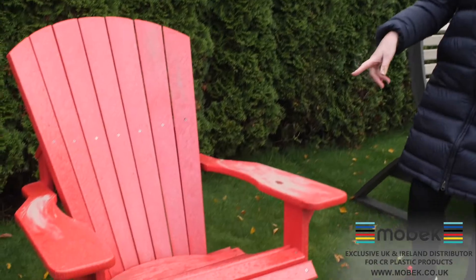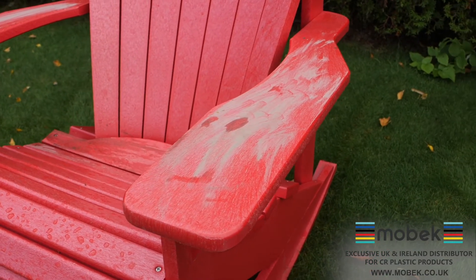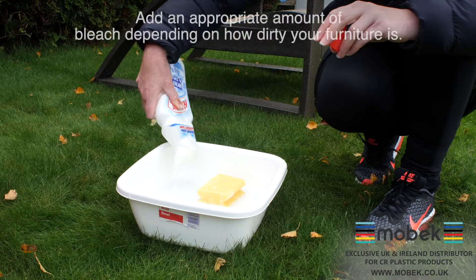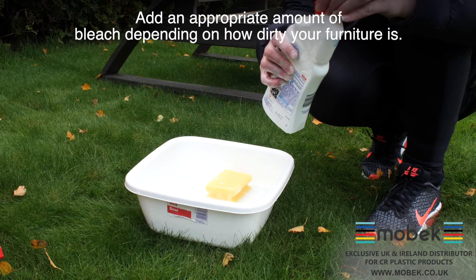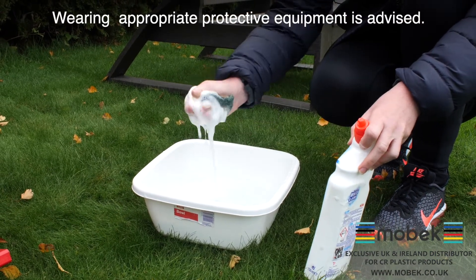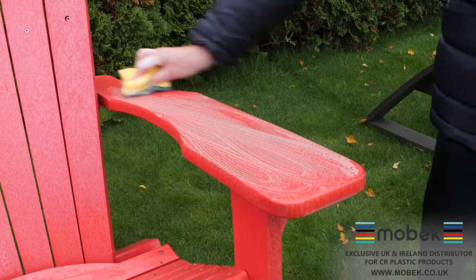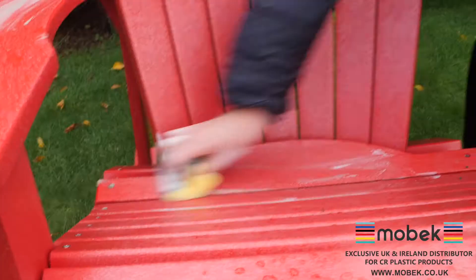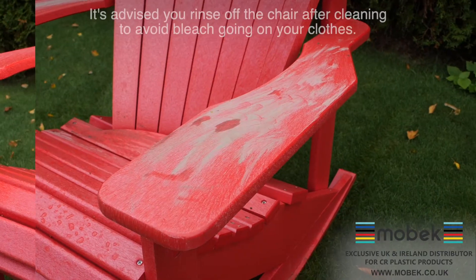This chair, as you can tell, it's really dirty, so I'm going to clean all these arms and all this mud off so we can use it again. I'm just going to put the bleach into the water. If you have got quite persistent dirt, you can actually put the bleach directly onto the sponge and just sponge it into the furniture.